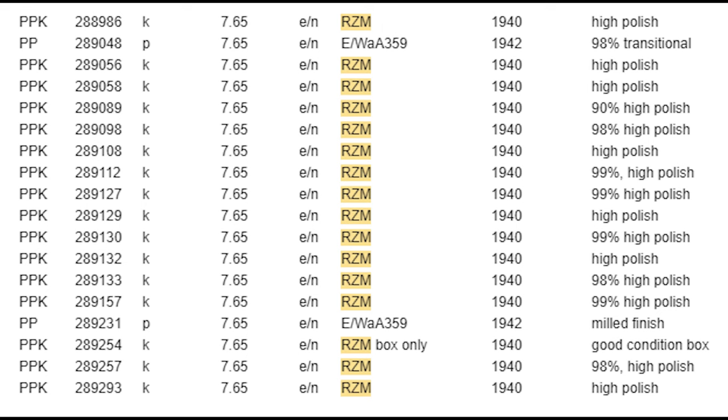I took a portion of my database — I have about 20,000 serial numbers. As I mentioned, there are 30,000 in a solid block from 1934, but then in 1940 we see this serial range. There are only 17 guns here and one box. It is a solid block if you only look at the PPKs. However, two out of 17 were PPs. So if we do the math at about 10%, this block is about 340 guns long, and in this block of about 300 guns, it was essentially a solid block of RZMs. I would stake my life on it.